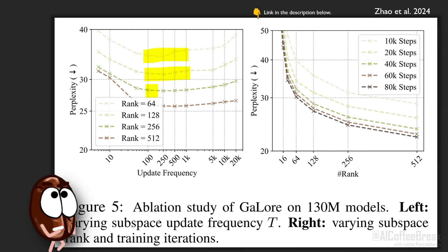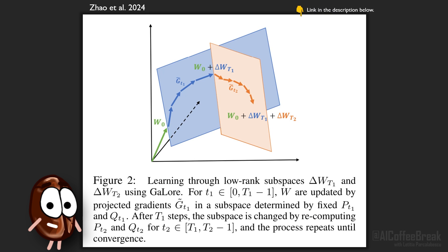Wondering how large the step size T can be? The authors conduct ablations on it and find that T works quite well around 250 to 500. If T is too small and we change subspaces all the time, we end up not converging in any of those subspaces. If T is too large and we re-update P too seldomly, we basically optimize in just one subspace, so performance gets worse again.